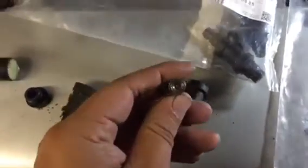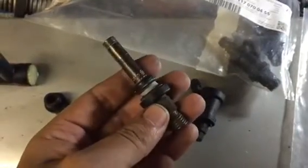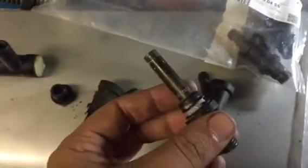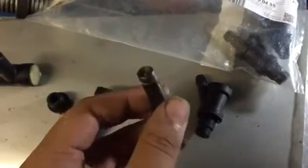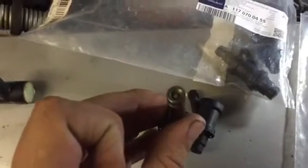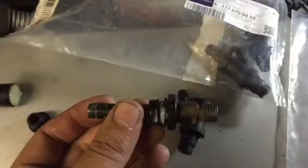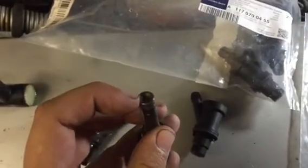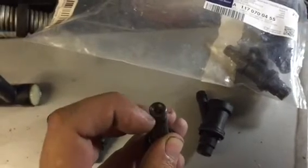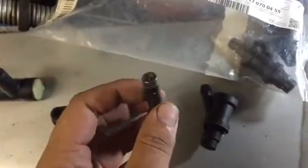When you take apart the injectors, first check them for spray pattern. I sent mine off — I have eight cylinders and two had a bad spray pattern. You can get a first indication by looking at the mouth of the injector; mine was dirty and brown. The two I expected to be bad were bad, so you can do a first visual check just by looking at the face of the injector. If it's clean, in most cases it should be fine, but you should check them anyway.